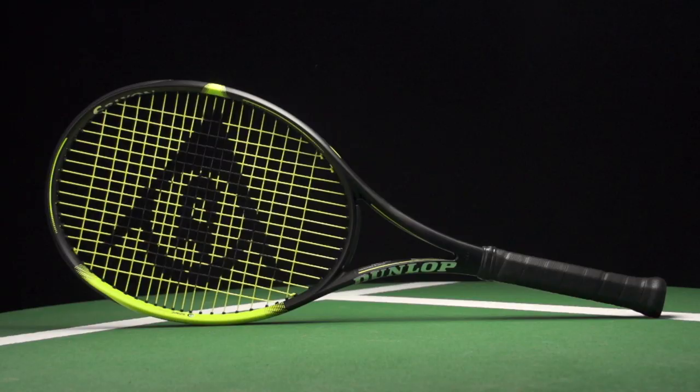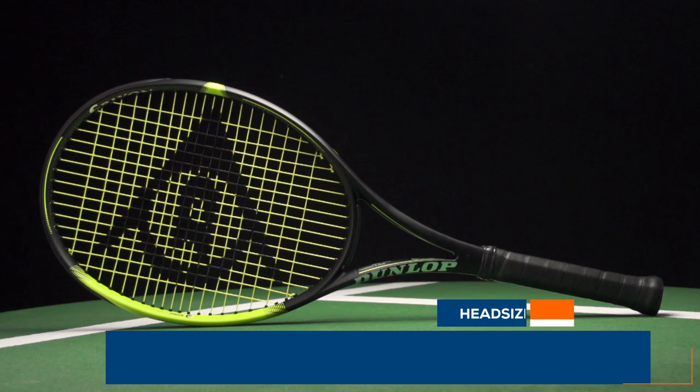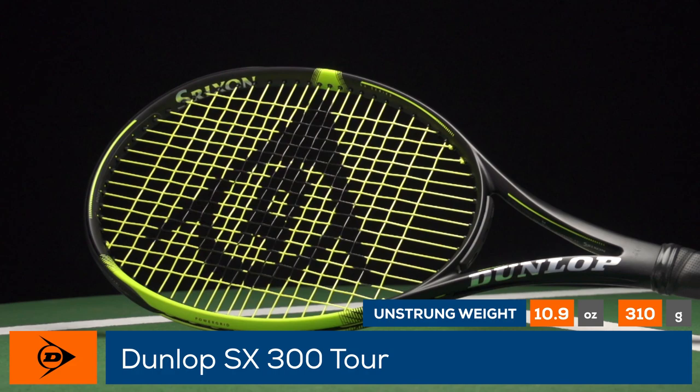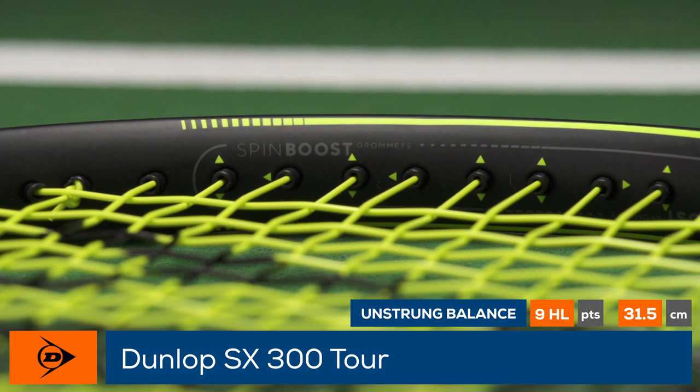Loaded with power and spin, this is the Dunlop SX300 Tour, powered by Stringshon. Aggressive players looking to load their shots with pace and spin will love this 100 square inch, 11.7 ounce racket. It has a healthy swing weight coming in at 336, an open 16 by 19 string pattern, and is 6 points headlight.